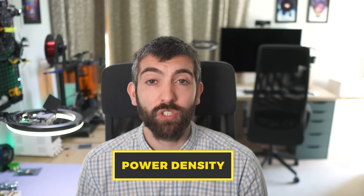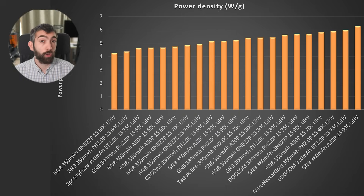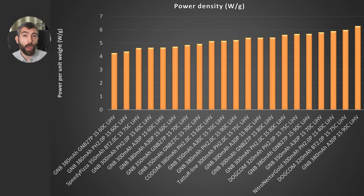If we're thinking about performance, we also have to consider power density, because we want to get a lot of power out of the battery but we don't want to weigh the drone down. A battery that can provide a lot of power per gram of weight is really valuable here. The top and bottom performers don't change compared to the previous chart, but what does change is the Newby Drone Nitro Nectar Gold moves significantly up the chart, much closer to the top, because it's quite a lightweight battery for the amount of power it can deliver.